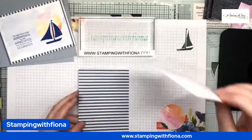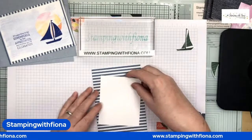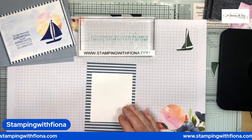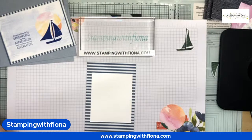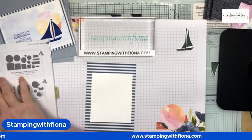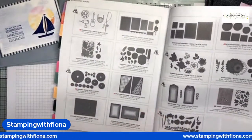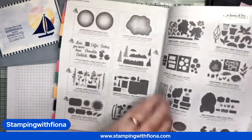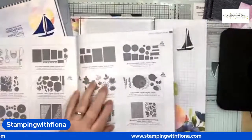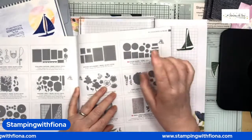My piece of basic white is nine by eleven, so it's a rectangle. You could cut it with one of the stitched rectangles, or we've got some new stuff — I think they're called Stylish Shapes. I can show you in the catalogue now. You get some squares, which we haven't had for a while, you get some circles, and you get some banners.